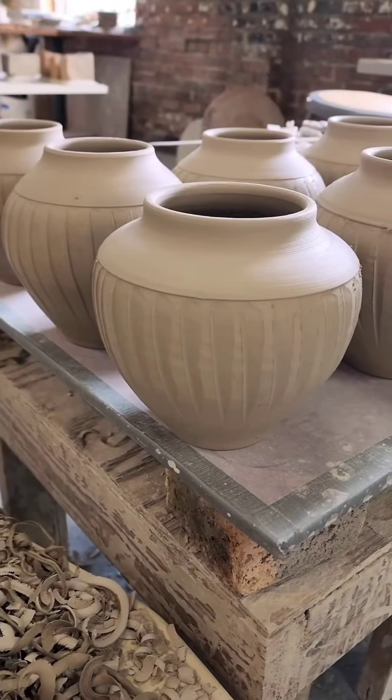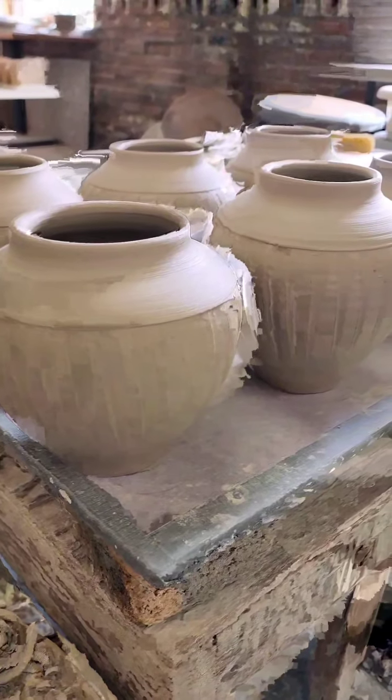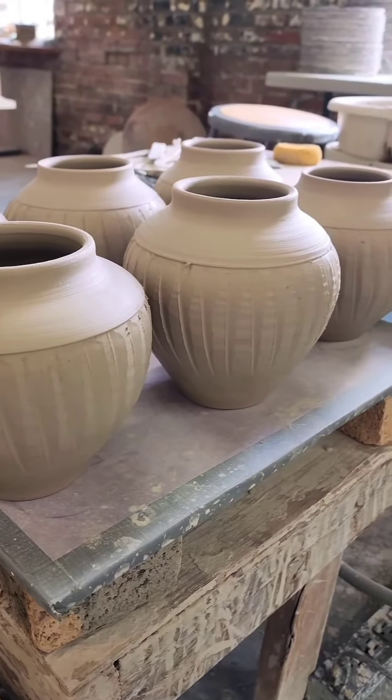Of the 12 vases in this batch, the one that stood out most to me is this one. It has a little bit more of a flat area between the shoulder and the lip, so I'll run with that one a little more in the future.